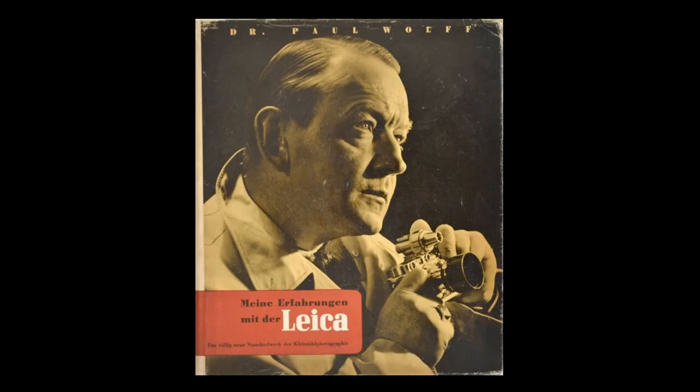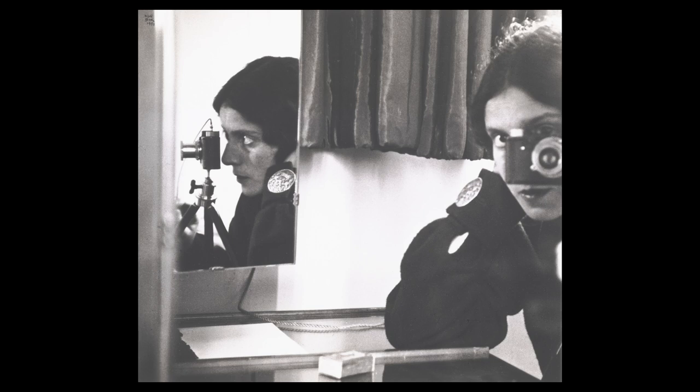In the 1930s, Paul Wolff created an exhibition and wrote a book called My Experiences with the Leica. This exhibition traveled around Germany and was a vehicle by which the Leica company advertised the Leica camera and what it could do. Here on the cover of the original book, My Experiences with the Leica, you see a portrait of Paul Wolff holding his camera, and you get a sense of how tiny this camera was.